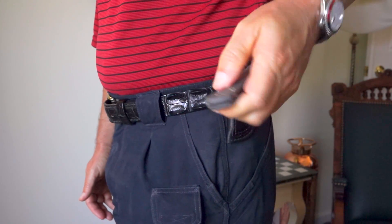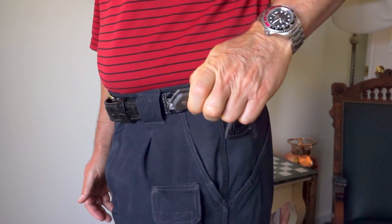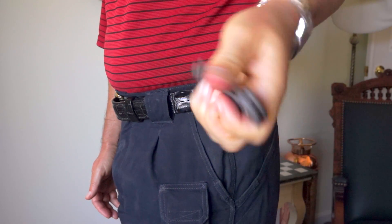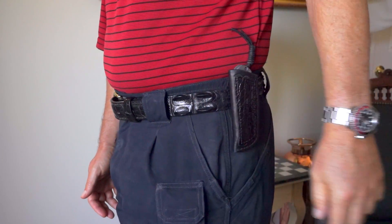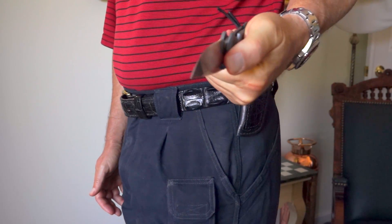If you're in a situation where you think you might need to use the knife for defensive purposes, you're best off pulling the knife out of the sheath in advance, anticipating the situation and having the knife in your hand so that you can quickly deploy it as needed.